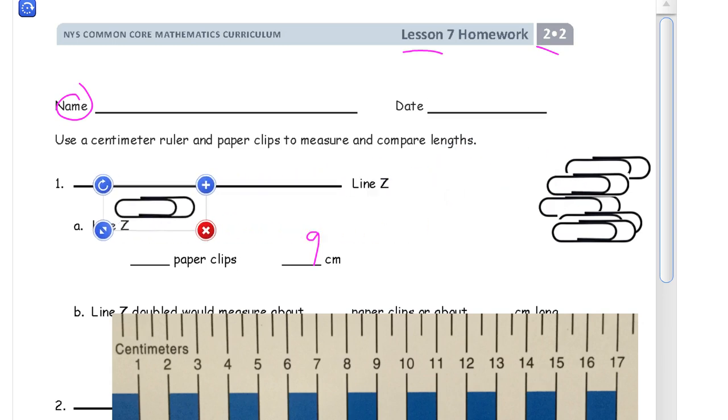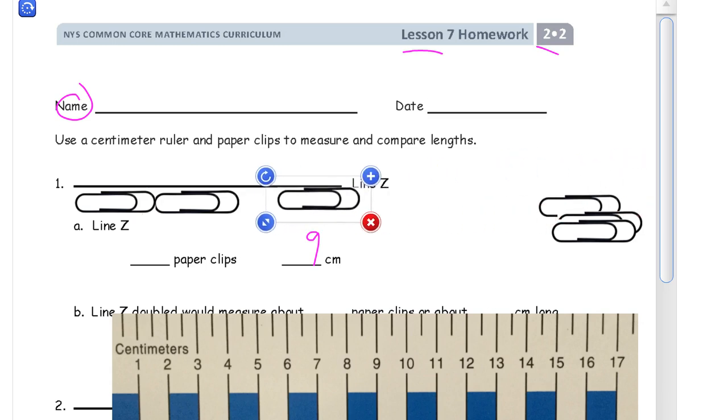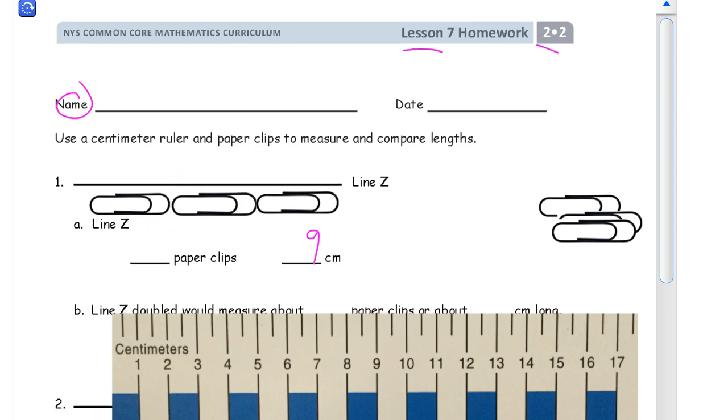I'm going to use these paper clips. If you have more than one you can just put them end to end and see how many it takes. One, two, three — and there's a little bit more left. It would take just a little bit of another one, so it's not that much more than three. I'm going to call it three paper clips.